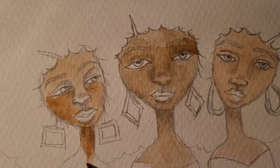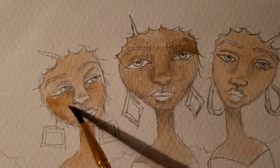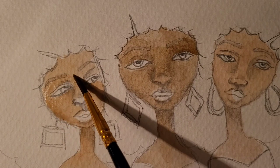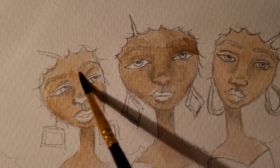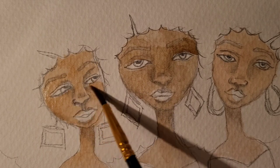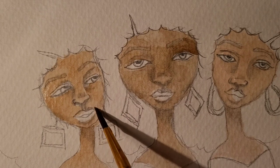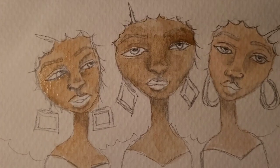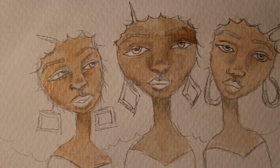Sometimes it messes up, but it's an easy fix with watercolor because all you have to do is activate the color with water. I love the way that it flows. It's like a flowing medium and I really love how it moves because it's with water. I think it's actually very relaxing. Let's zoom out for a second and see.